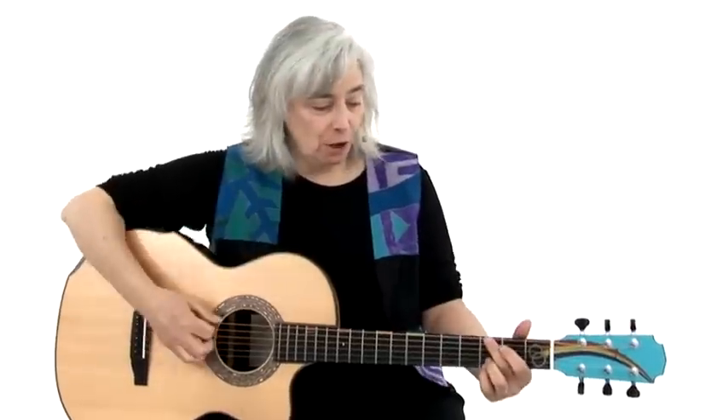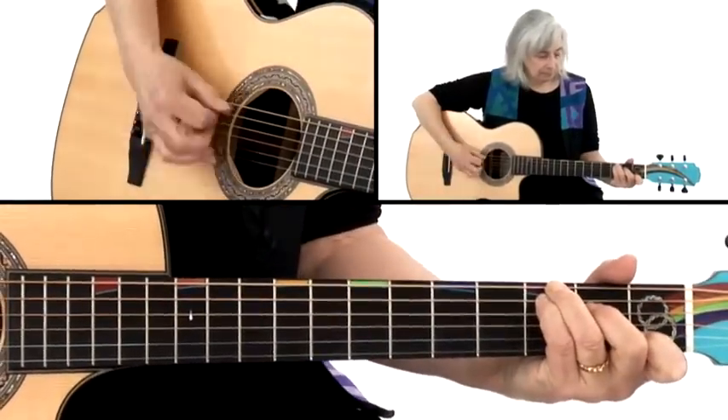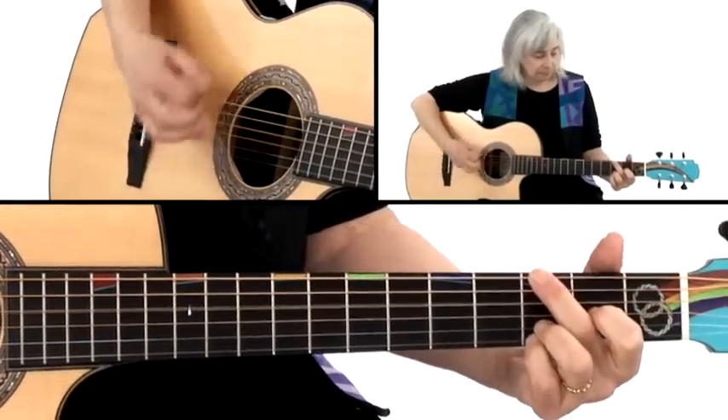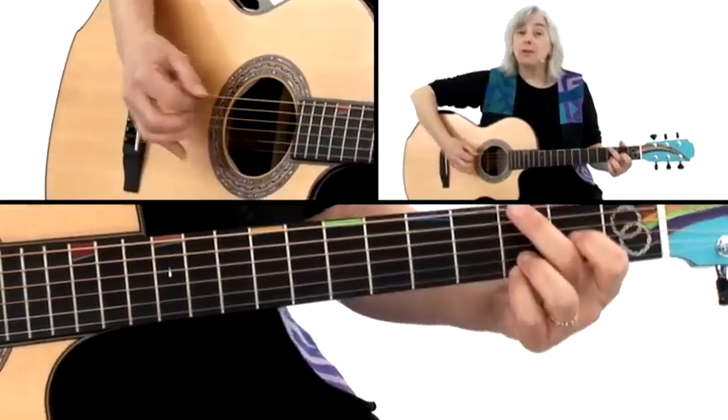The key of G is really our template for how bass runs work in bluegrass music, because everything we learn here transfers to the other keys. We've already learned our alternating bass notes, so now if I want to go from a G chord to a C chord, I can connect those two chords with a bass run.